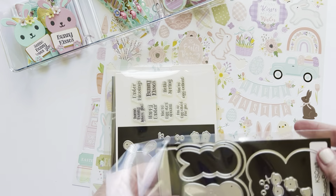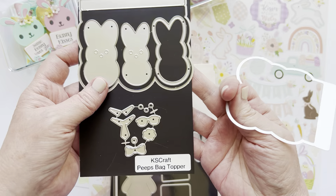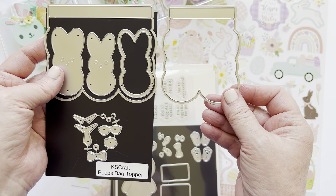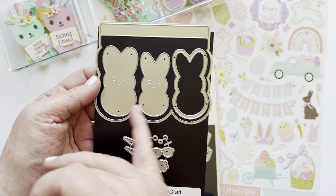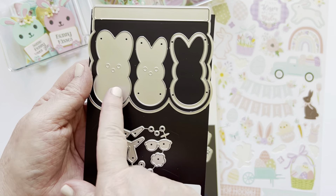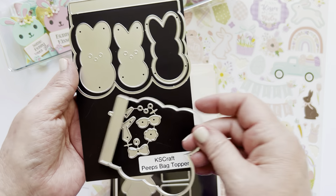I'll show you the die sets. I did the Peeps bag topper and this is super cute — it makes two different sizes, so you can get the smaller size which is going to be two Peeps, and then the triple Peeps which is a little bit larger. You do have these guys here that go on the larger one, and then that little guy goes on the smaller, or you can interchange them if you want.